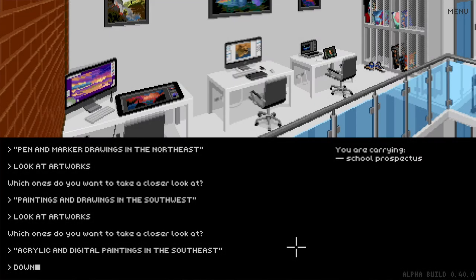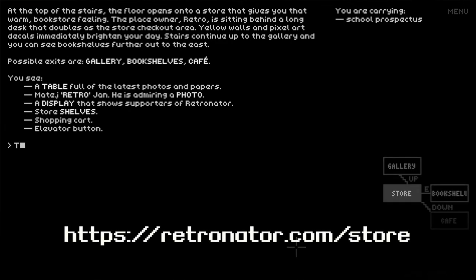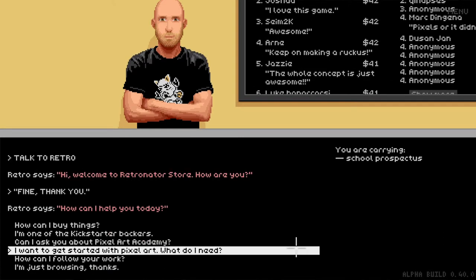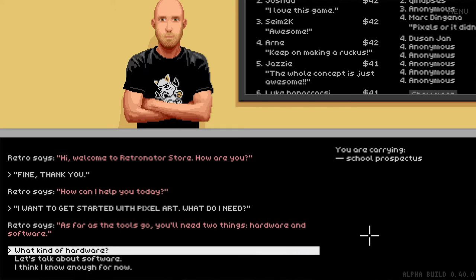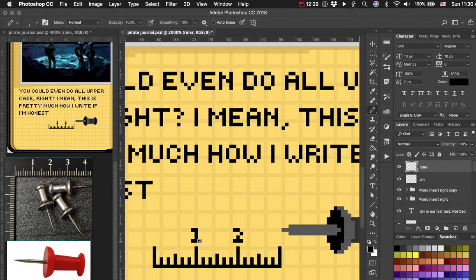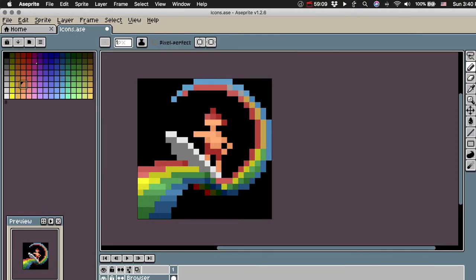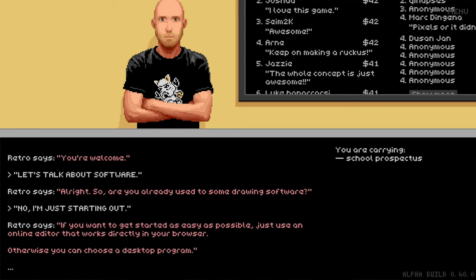If you go two floors down from the art studio you find the store, also at retronator.com/store. You can talk to my character Retro and ask pixel art questions — what kind of input method you'll use, like a Wacom graphic tablet or a tablet computer like an iPad Pro — and all about software: do you want something more generic like Photoshop, or pixel art specific programs? There are old school ones and new school ones, like the difference between Pixel Edit and Aseprite. It's short, concise answers to common questions about getting started with pixel art.